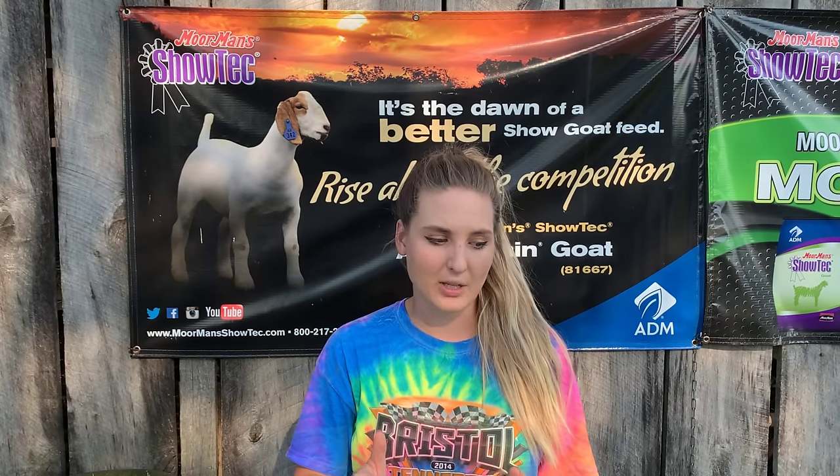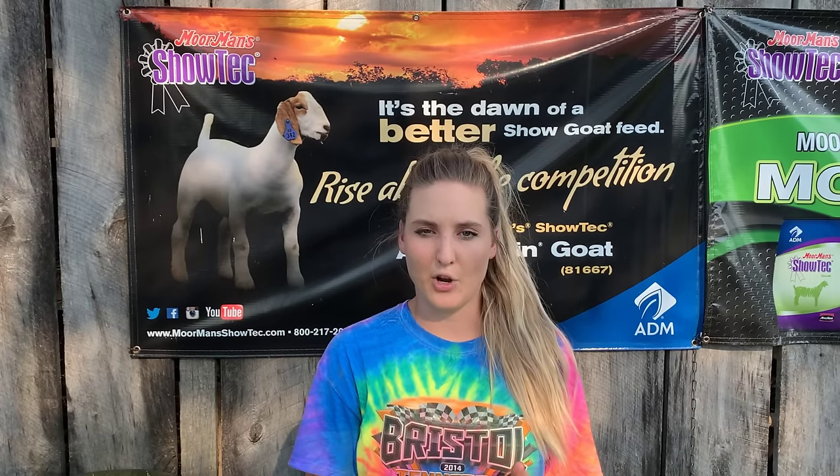We've got a doe here on the stand — she's an older doe, actually our herdsire's mom, so she's a little up there in age but still in tremendous shape with tremendous feet. Her feet just need a little maintenance. She's got some overgrowth on her toes and some rolling of her ankles, but it's not causing lameness or pasturing issues. She's just been raising kids out in the pasture and it's time for some maintenance.